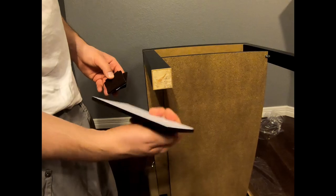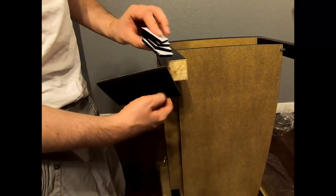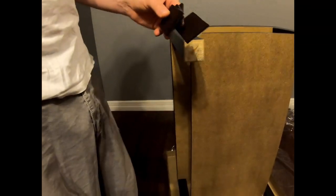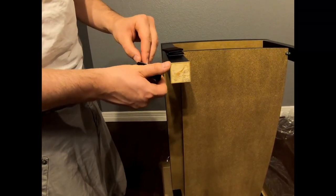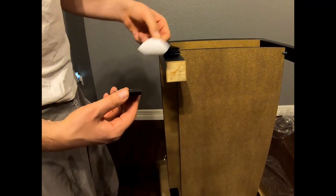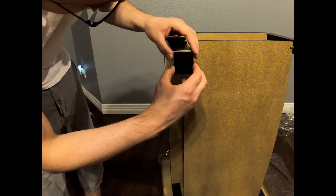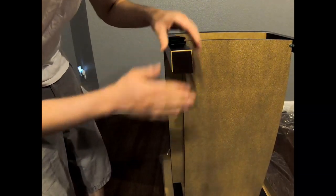We bought these felt pads at Home Depot, and then we eyeballed it, measured it, and cut them into pieces. We want to put these on the legs so we can put them on the hardwood floor — that way it protects your floor. You cut them, peel this paper, and then you kind of throw it on and match this up and stick it on there, just like that.